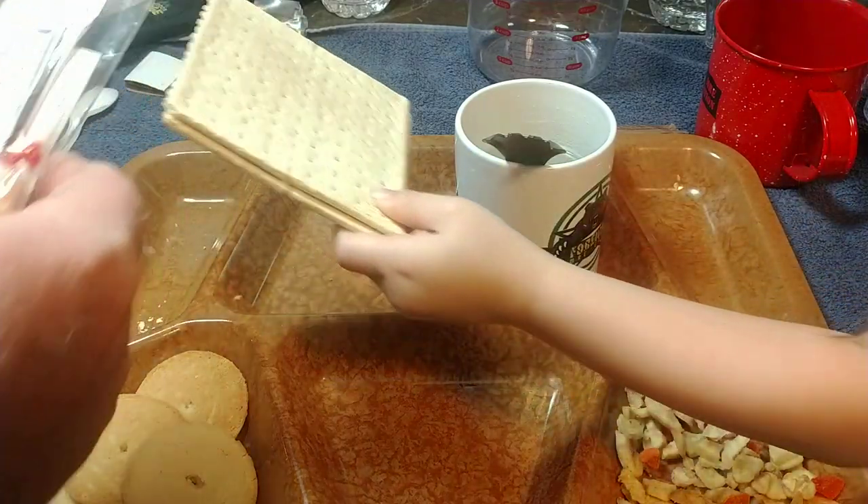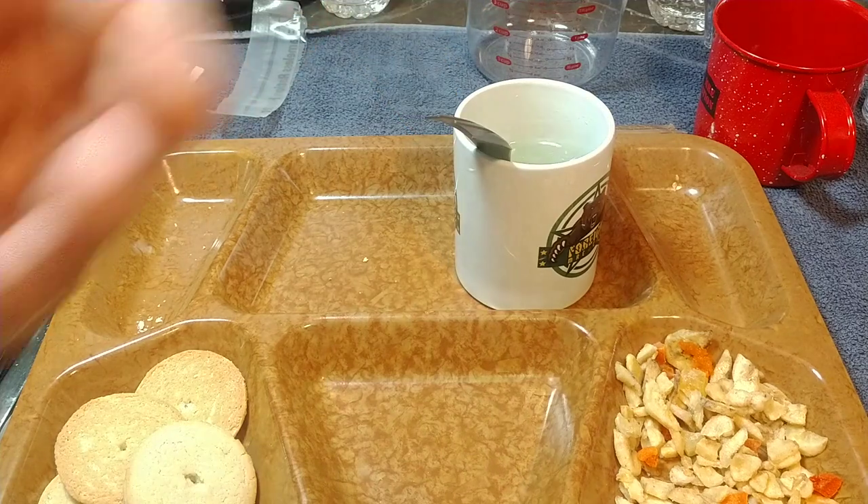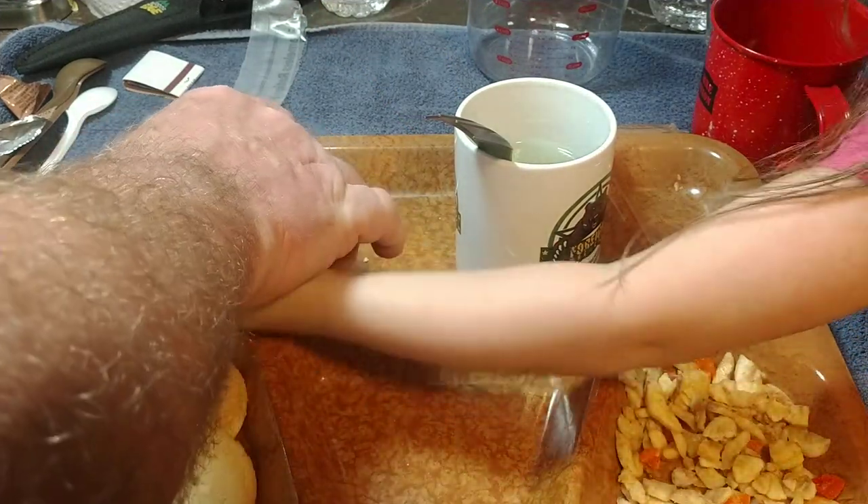Let's see what we got with these crackers. Can I try one? Yeah, you can try a cracker. I just wanted to lick it. Oh, that's really ladylike!